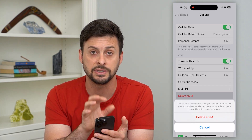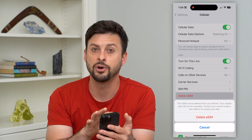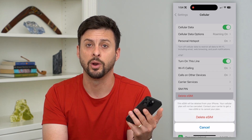So if you don't have a SIM on this phone, your carrier will not send calls to this phone. You can always set it up on a different phone if you wanted to — if you sold this phone or got a new phone, whatever it may be.